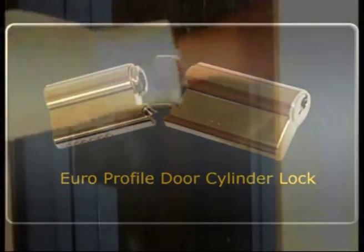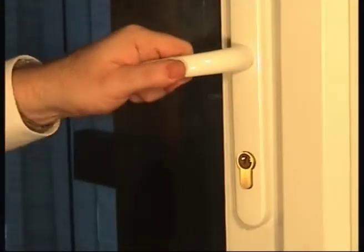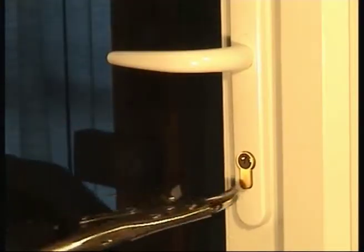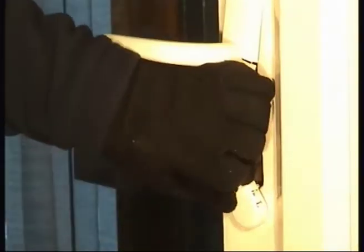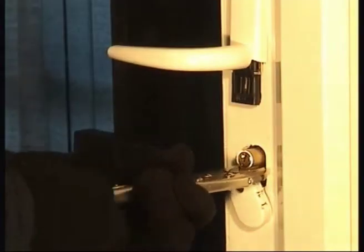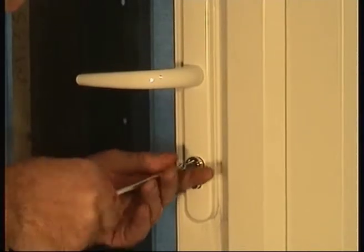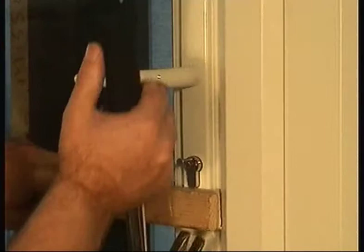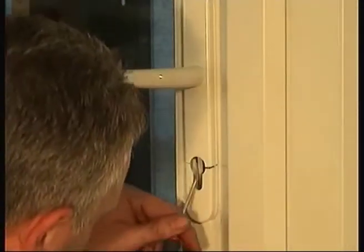This attack shows two methods of snapping a standard Euro profile cylinder, which is the most widely used in UK households and businesses. The principle in both is the same: the external side of the cylinder is broken off, leaving the door lock mechanism exposed and vulnerable. The result is very easy access.